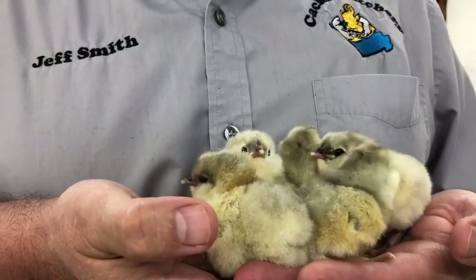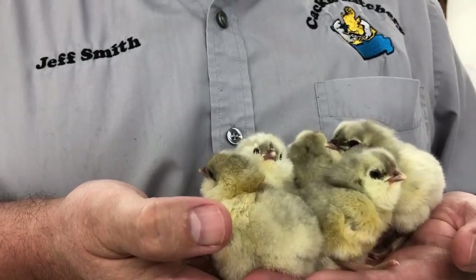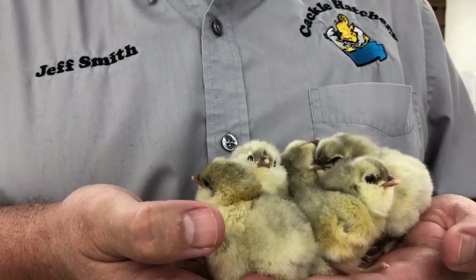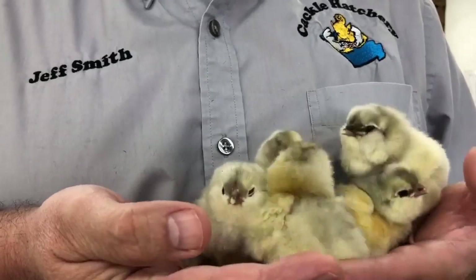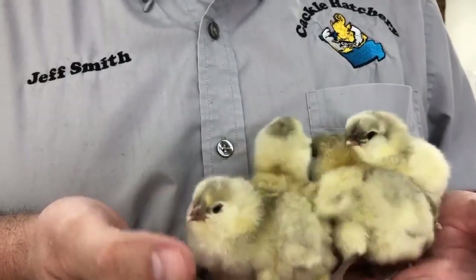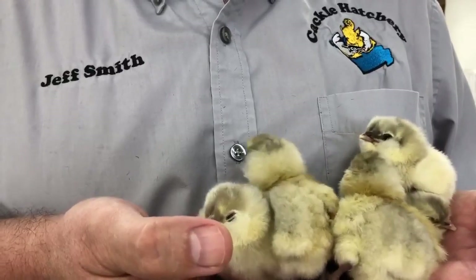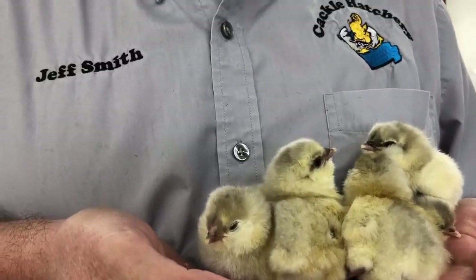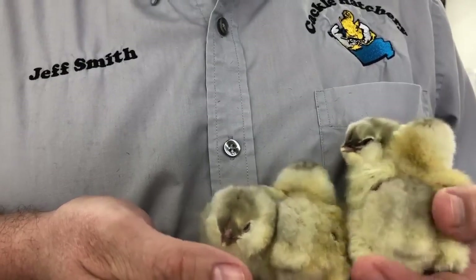This is the Splash Americana standard here at Cackle Hatchery. We've been breeding these since 2018. The splash color can be bred by splash on splash, or you can breed blues on blues and about a third of those will come splash. They lay a wonderful blue eggshell and make a good bird to show and for the backyard.